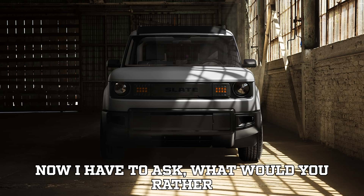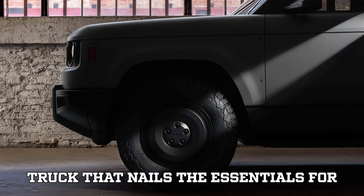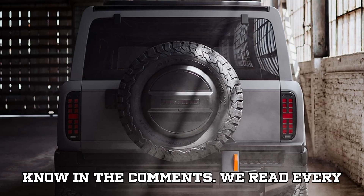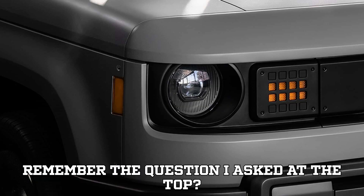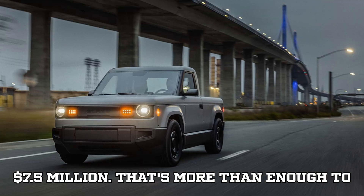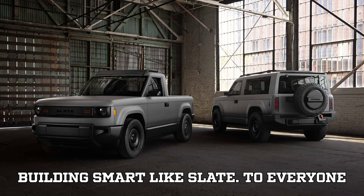What would you rather drive — a minimalistic, no-nonsense EV truck that nails the essentials for $20,000, or a tech-loaded electric tank that barely fits in your garage? Let us know in the comments. And remember the question I asked at the top? The correct answer is: a single gigacasting machine can cost more than $7.5 million — more than enough to fund entire production lines if you're building smart, like Slate.